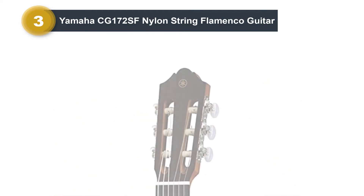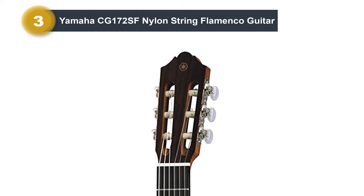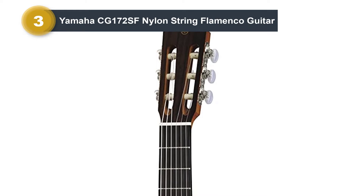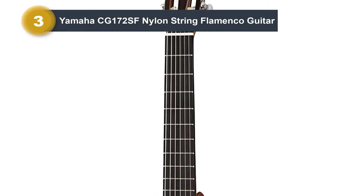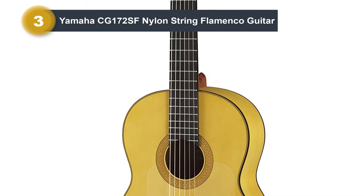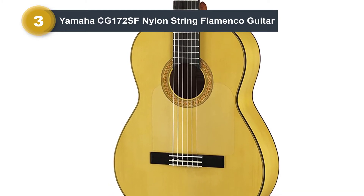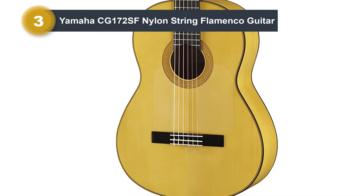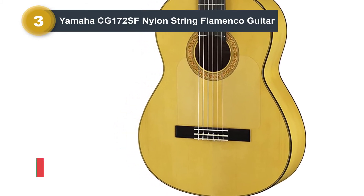For the price, this flamenco guitar comes with a solid spruce top paired with cypress for the back and sides. The neck is crafted from NATO and topped by a rosewood fingerboard. Flamenco-style guitars are well-loved for their playability, and this is reflected in reviews. If you're looking for a budget-friendly flamenco guitar with a solid spruce top, definitely check out the Yamaha CG-172SF.